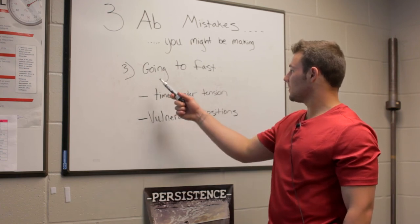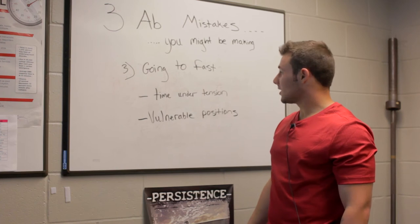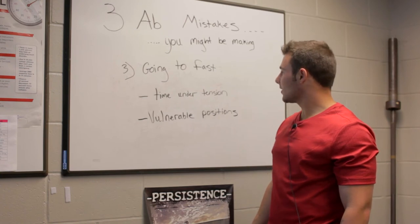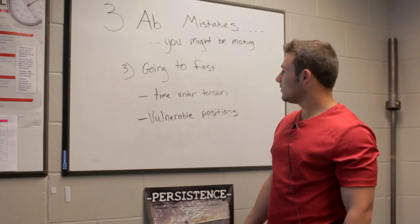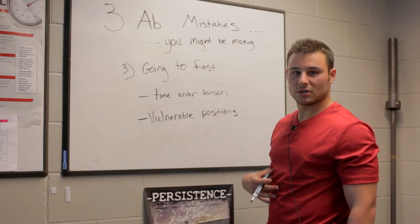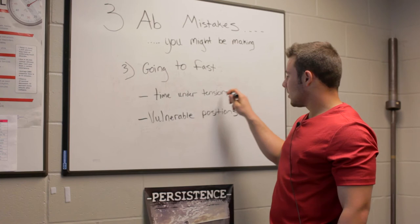Our third ab mistake that you might be making is going too fast. A lot of times in the gym I see people trying to crank out 50 to 100 reps of crunches or even leg raises, but they're simply going too fast, and it actually breaks the first two tips I gave you. When you go too fast, you will not work the muscle as well as you can if you slow it down and put time under tension.